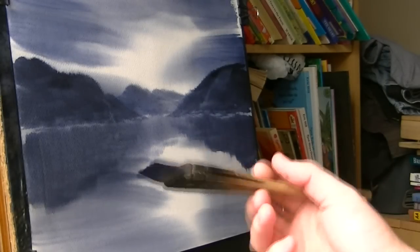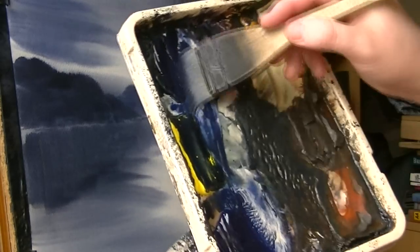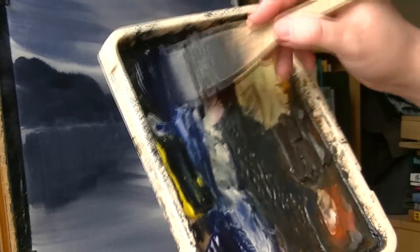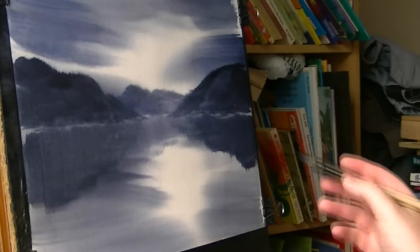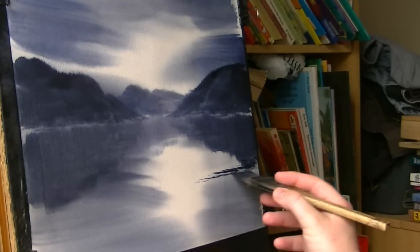Because I'm using the same two colours there's no need to clean the brush. Same colours again - Ultramarine, Payne's Grey. And then I'm just going to put this bit of land here in the foreground.